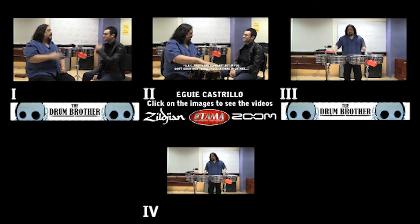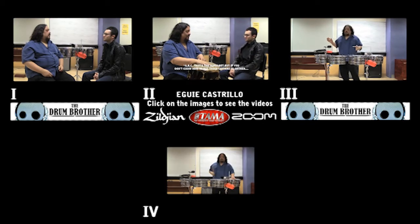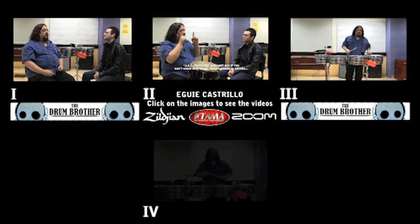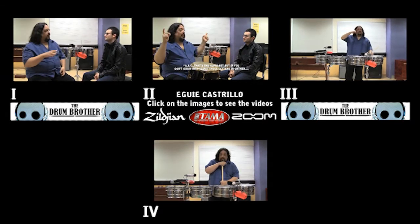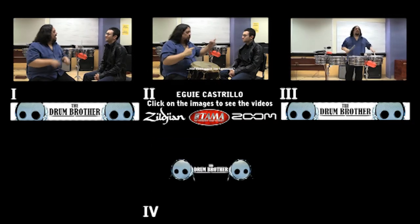That's the alphabet. But if you don't know how to put those letters in order to make a word, and those words together in order to make a sentence that is intelligent, you don't know the language.